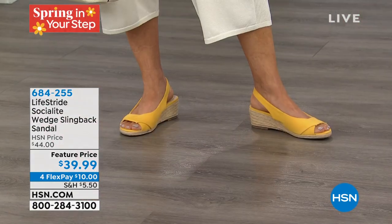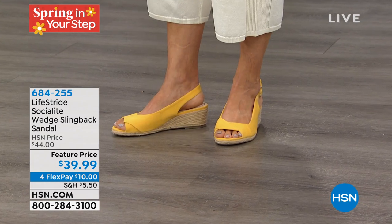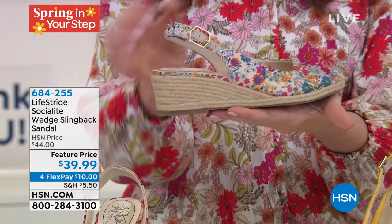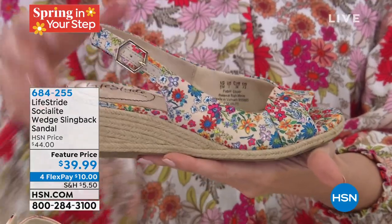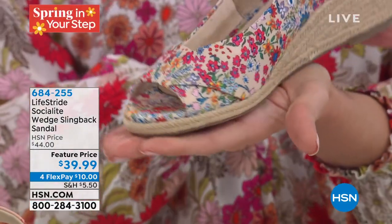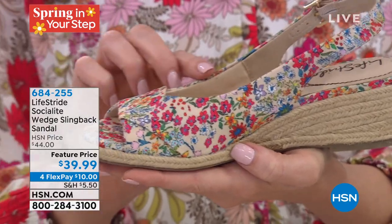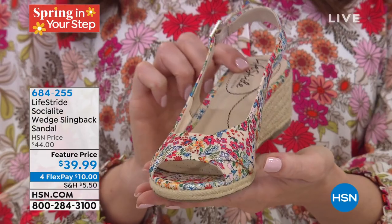Just in — we found the almond milk floral, so we have it in person! I'll show it to you after the marigold. HSN.com just does not do this justice. I am in love. I've been denim-obsessed, especially this season — how cute are these with a little white denim? We've got a Today's Special from Democracy coming up tomorrow and these will look fabulous with that.